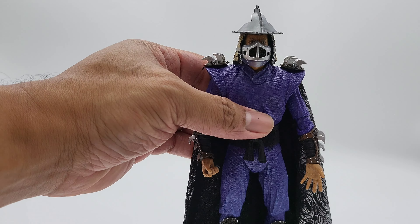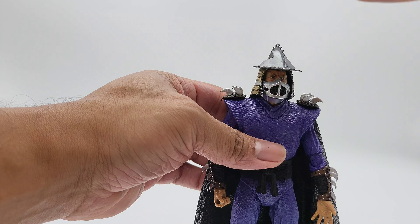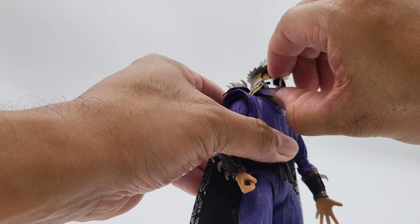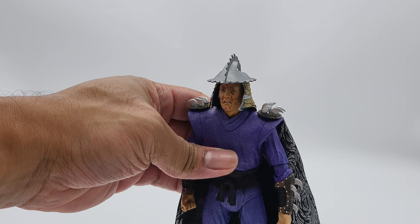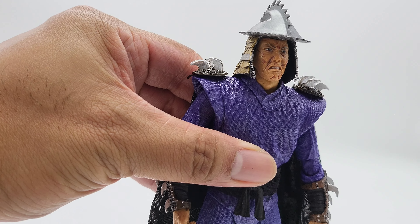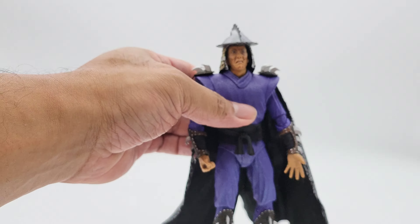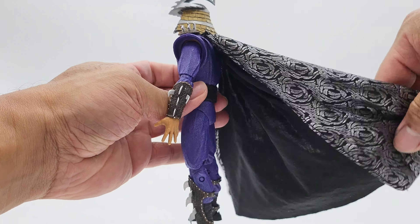One thing I like most about this figure versus the Super Shredder is that the mask comes off — boom, there it is. Splinter did a number on him.